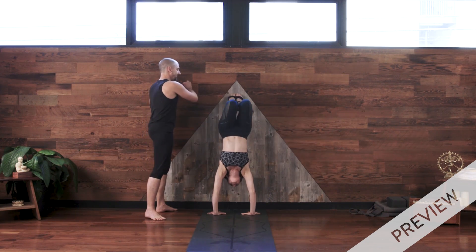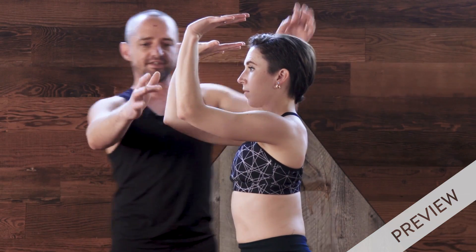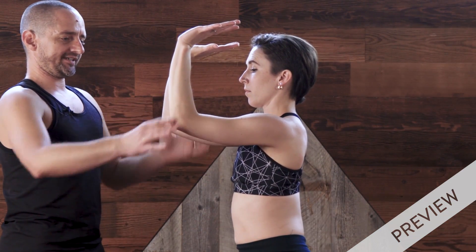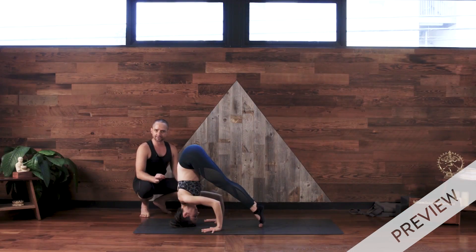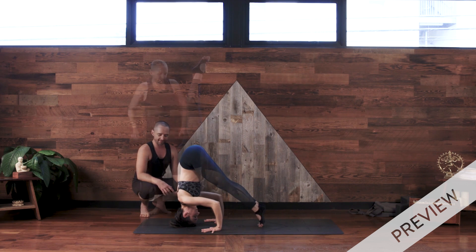Exhale, inhale into the positioning where the elbows are bent about 90 degrees, upper arms parallel to the floor. If this feels like enough, you can stay here for a few more breaths.